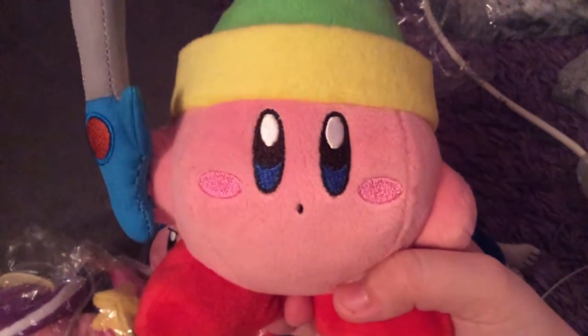And now — sword baby, look at the face. I mean, it's so adorable. And you can see the sword is in Kirby's hand, which is really cute. I just don't know why.